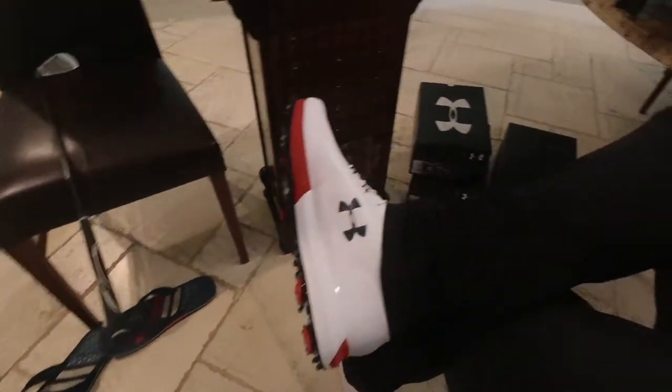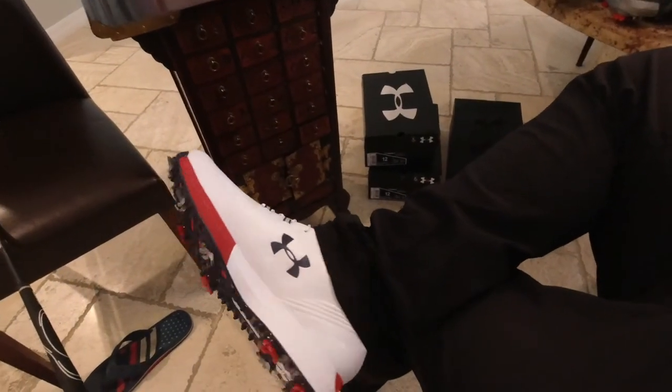Hey look, there's my sandals — they're red, white, and blue too. I like the way that looks. I don't remember what these shoes cost, by the way. Some were more expensive than others, so price is obviously going to be a consideration. This is my money I'm spending.